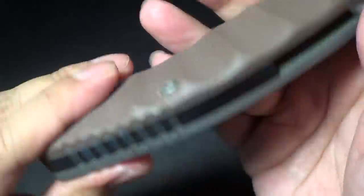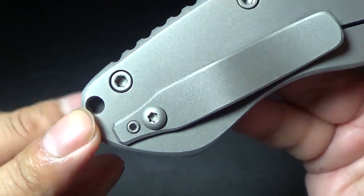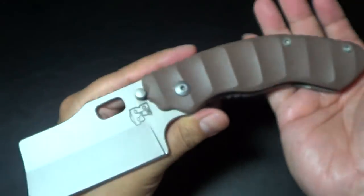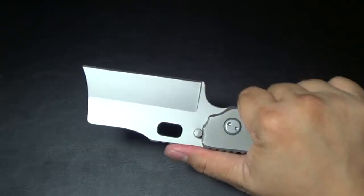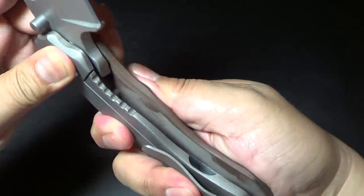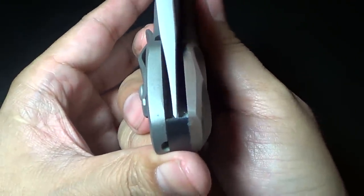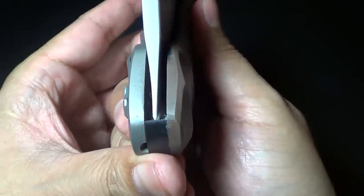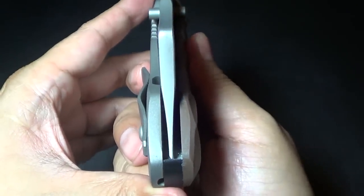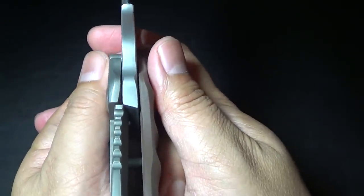There's no lanyard hole on the G10 side — Tim put the lanyard hole only on the titanium side, so it gives it a nice clean look if you want to put a lanyard on it. Let's check the lockup. It's got a little stick since I just got it — it's got to wear in a little bit. Perfect, perfect centering. The size of that steel is interesting.